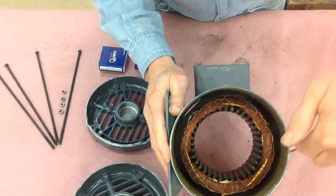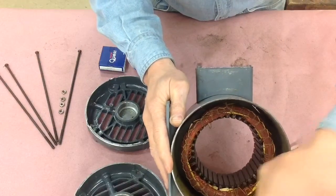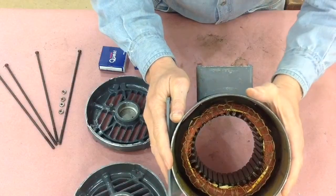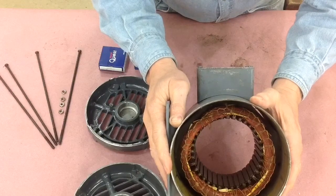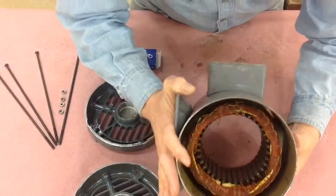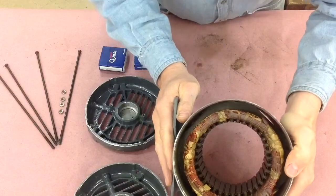The alcohol evaporates pretty fast, but it's still a solvent so it takes out any dirt and grease that might be in there. It doesn't harm the windings or the insulation, nor does it hurt the varnish on the windings either. Both sides look pretty good — no evidence of burning.